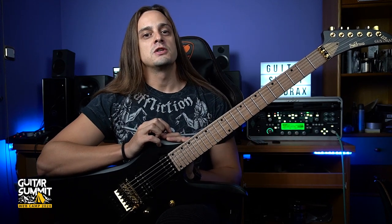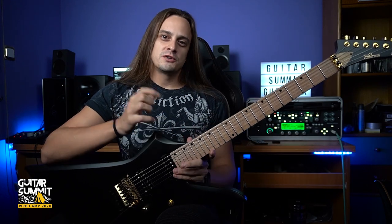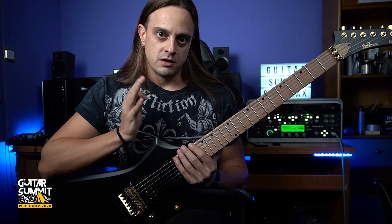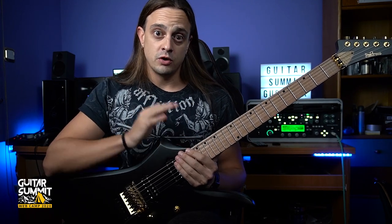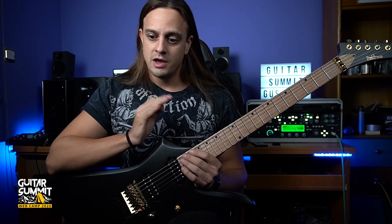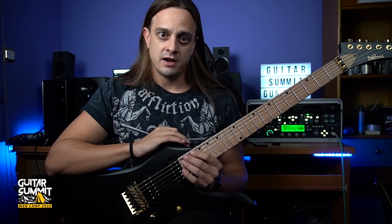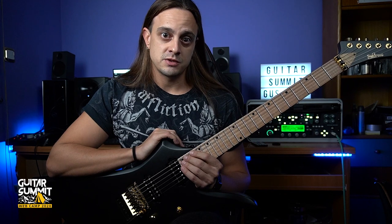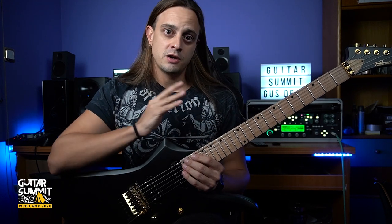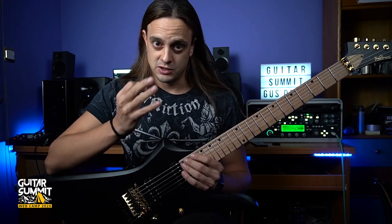This video is going to be a masterclass in sweep picking. I'm going to be playing the arpeggio section in full speed and then breaking it down in detail for all of you, giving you different angles to see my right hand and my left hand, and also giving you some practicing tips both for this arpeggio section and generally for sweep picking and your practicing as well.